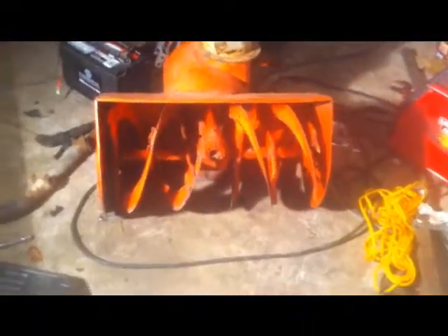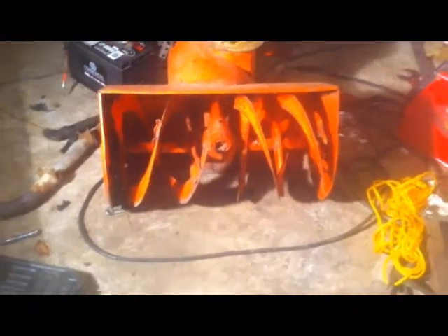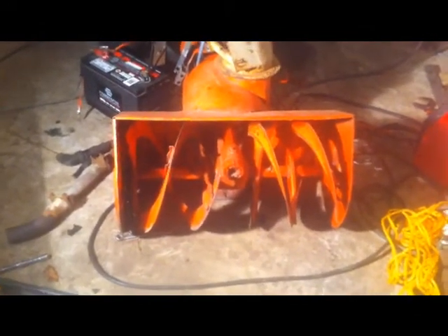Another thing — the auger. I was watching some other videos of snowblowers and they tend to rotate about two times a second, or 120 RPM. This one's a lot faster than that. I don't know the exact RPM, but it's at least double or triple the speed.